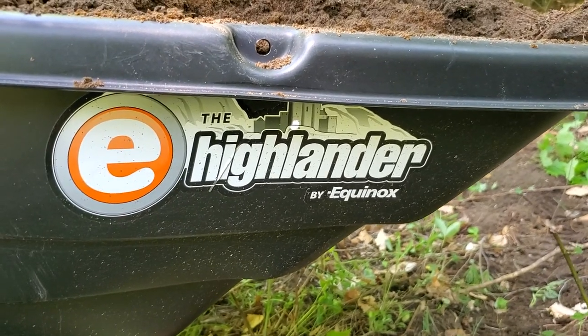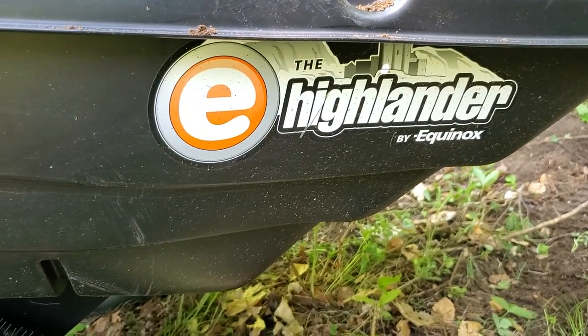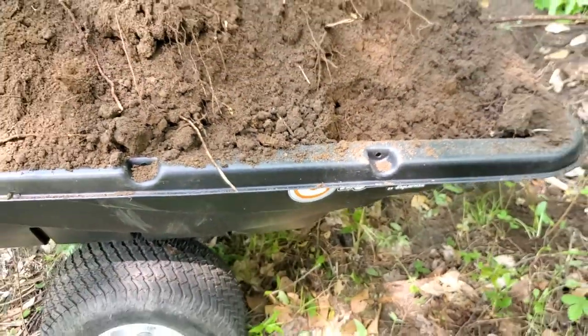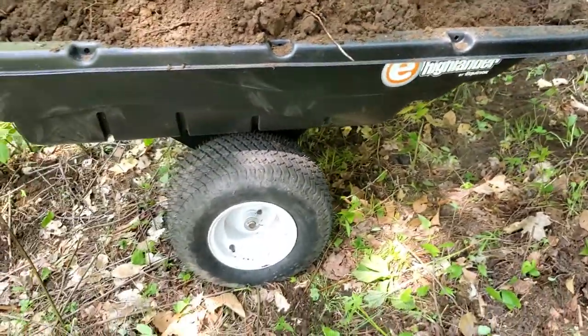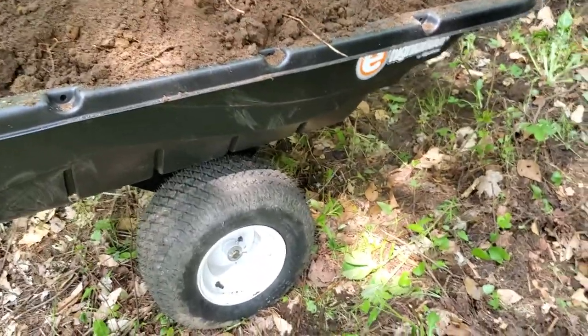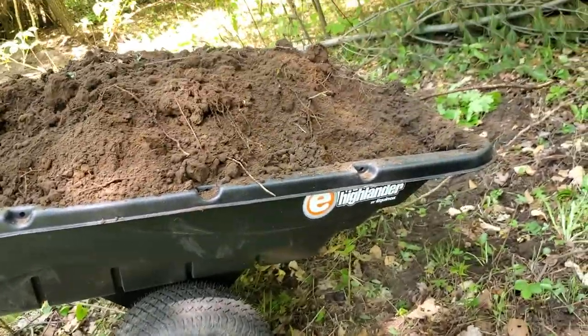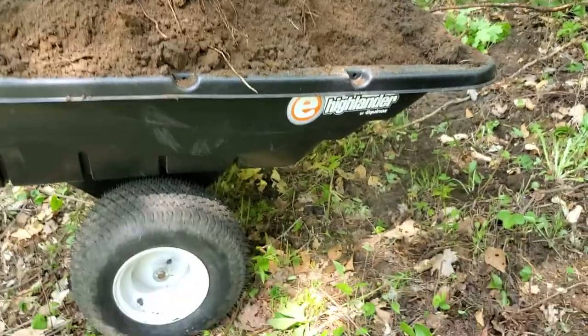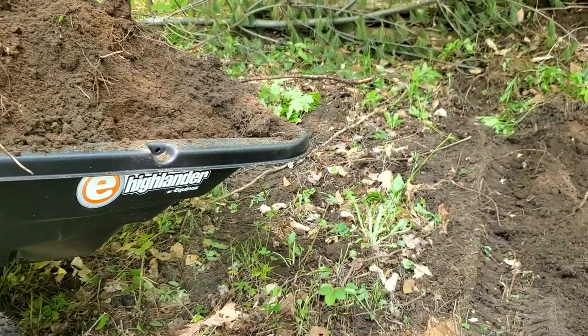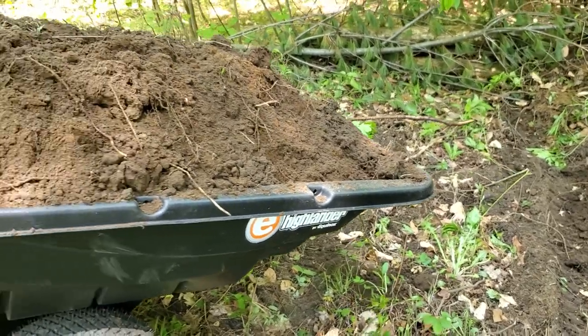Hello everybody, thanks for tuning in again. Today, really quick video as usual — I don't like to ramble on. We're testing a new trailer. It's the Highlander model by Equinox — sorry, I got it backwards.